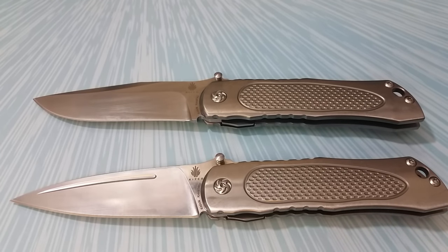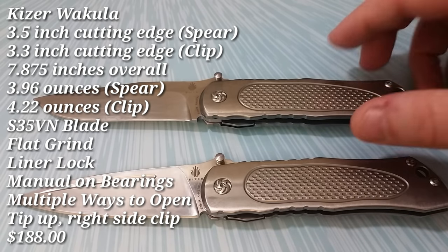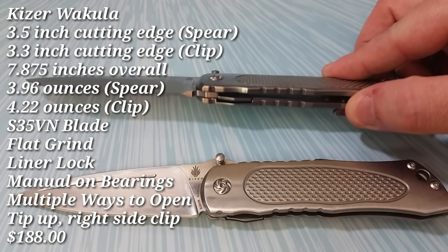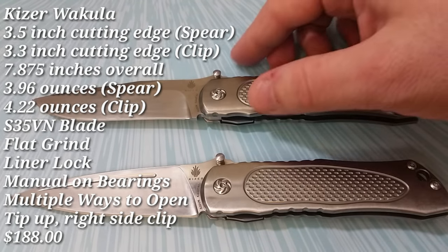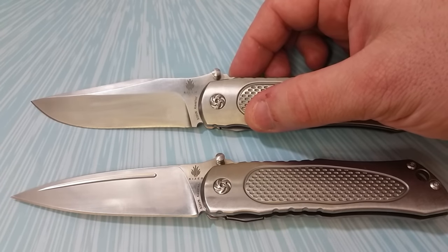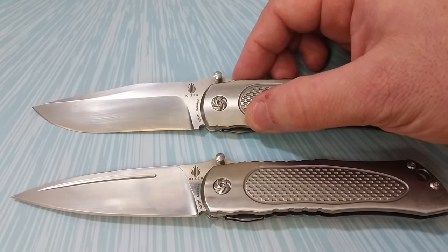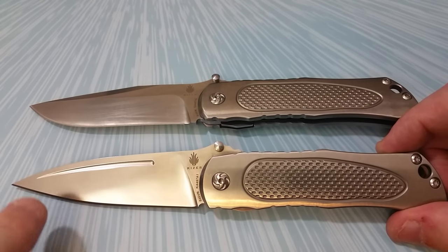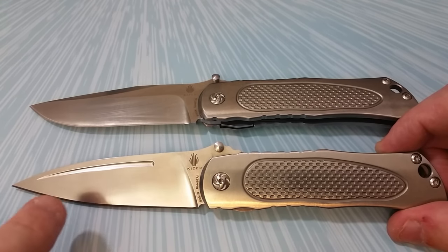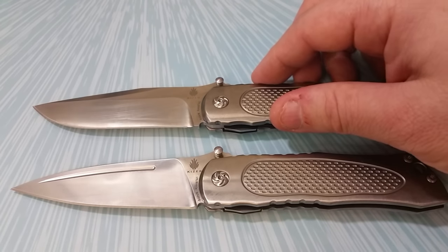Today we're talking about the Kaiser Wakulla. In front of us are both variations of the model — exactly the same handles with titanium frames and inset stainless steel liner locks, both with S35VN blades, but the blade shapes are a little different. Up top we have a clip point with a slight recurve and a partial flat grind, and my personal Wakulla down below is a full flat ground knife with a modified spear point.